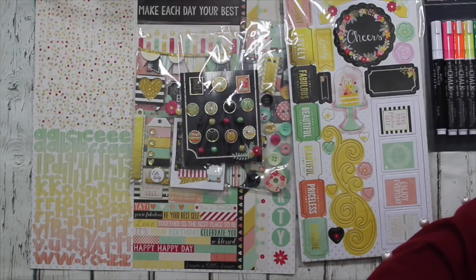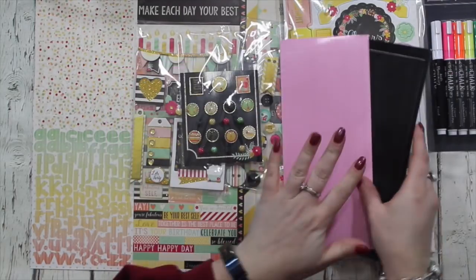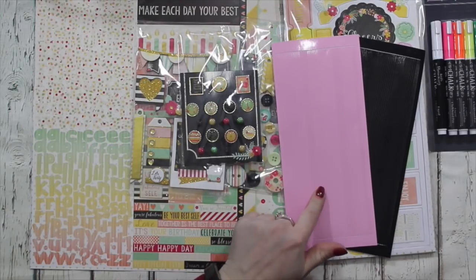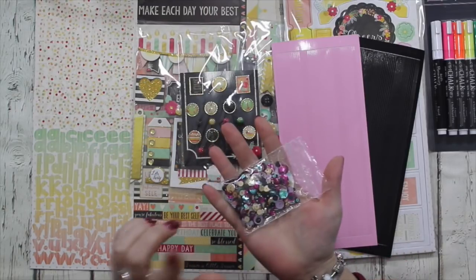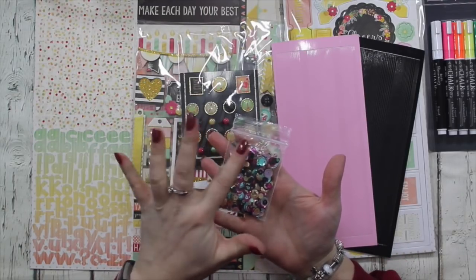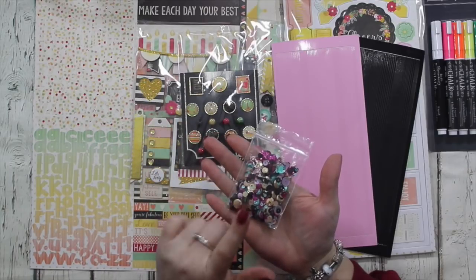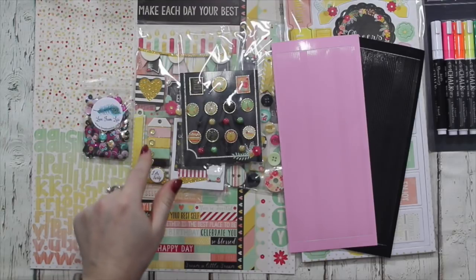I'm recommending the Love from Lizzie Peel-Offs in both pink and black because you can never have too many pinstripe peel-offs. I have got the Birthday Balloons sequin mix - this is the full bag so there's gold, teal, baby pink, cerise pink, black sequins in lots of different sizes and shapes in there including little black heart confetti.